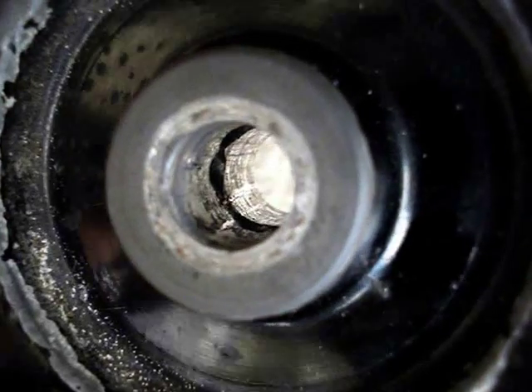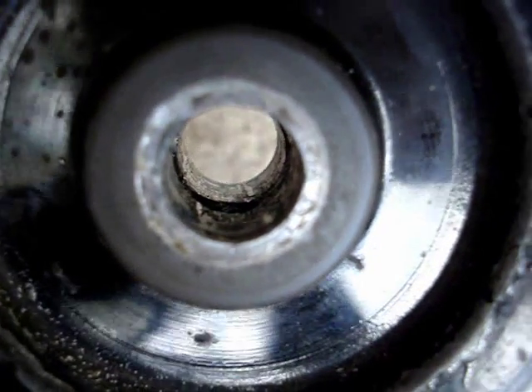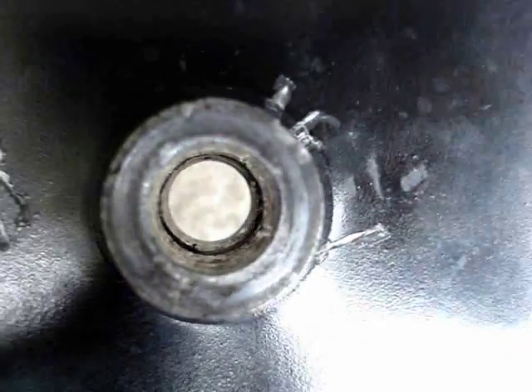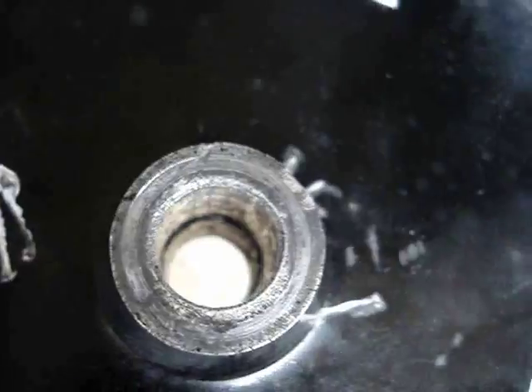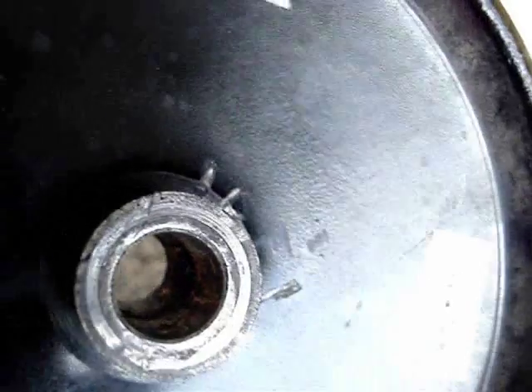The bore is really messed up. Here's your view of the bore, and here's the view from the other side. The bore has got what I call problems.